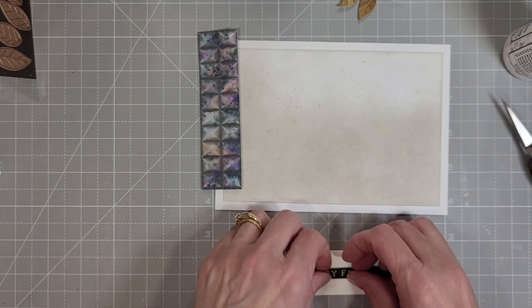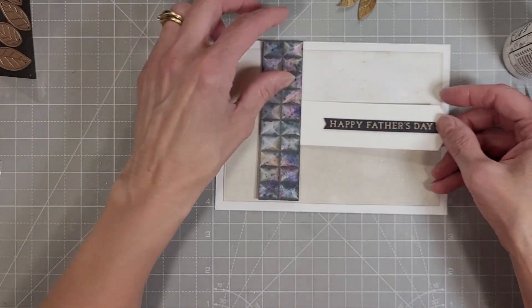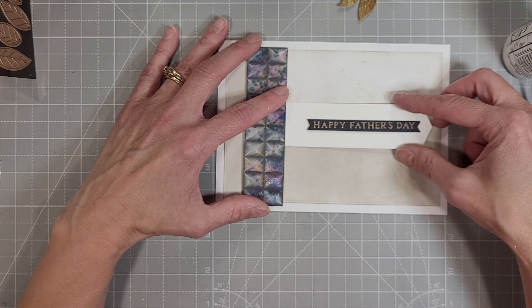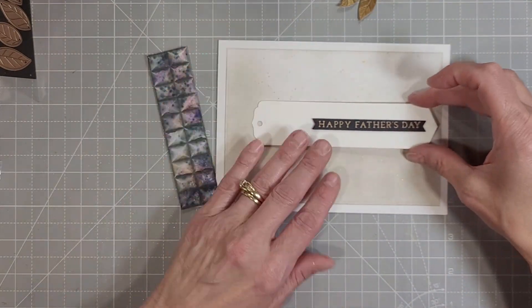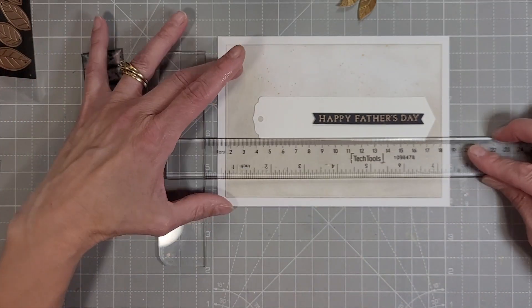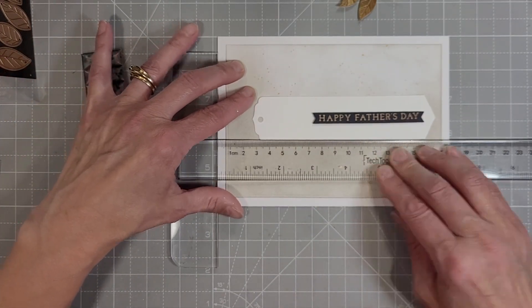I want to make sure everything is well aligned since this has a lot of geometric components, and I want to cover one end of that banner with the piece that's left over from the tile mosaic from the previous card. All of these cards are going to kind of build on each other — there will be components that we carry from one card to the next.